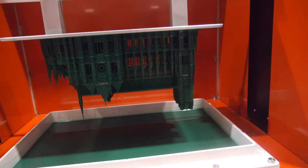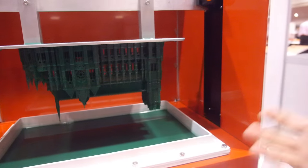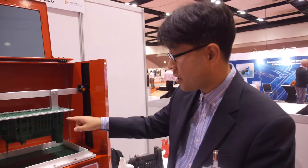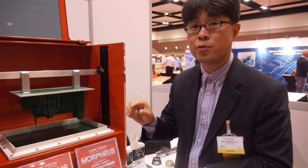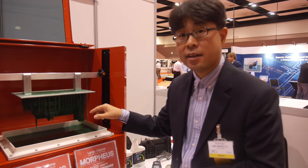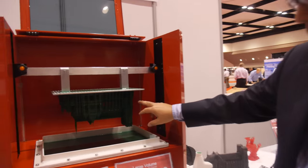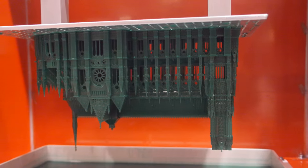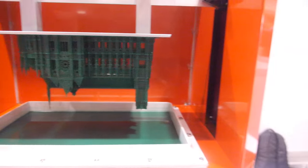That's one process to make one layer, then pull it up and down again to make another layer — the same steps repeat. We set 100 microns per layer. This model is about 20 centimeters tall. How long does one layer take? Normally 20 seconds per layer.